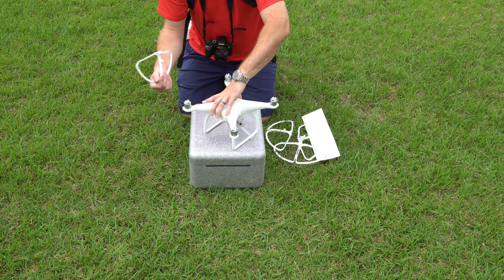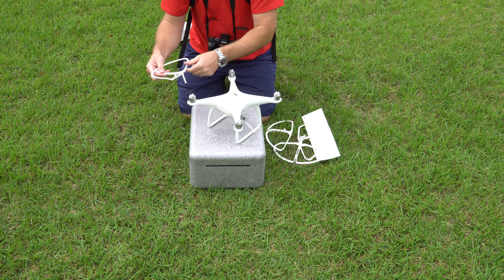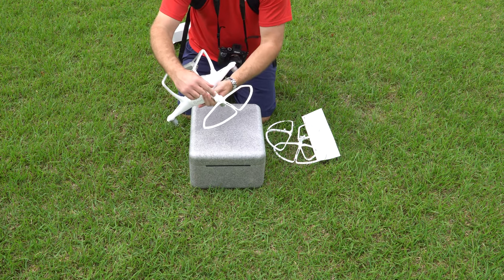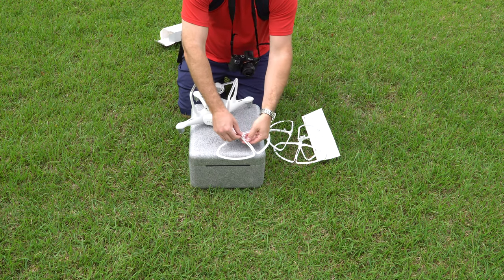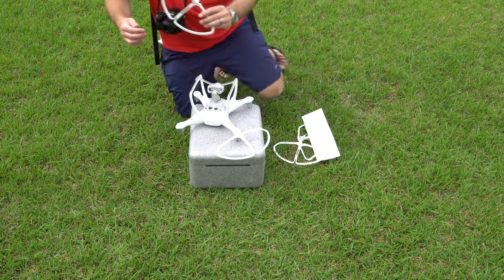Now I've got all four ready to go. I'll demonstrate how to attach it. You see this hole right here where those little plastic things popped out — I slide that through the hole and then gently press down. You can see that it's flush against the body. Once it is, I snap this down to hold the quick disconnect prop guard in place.